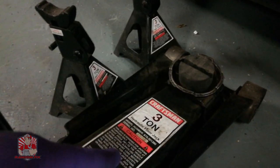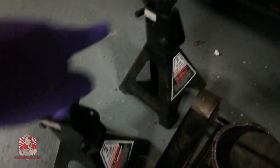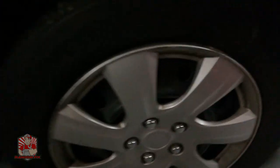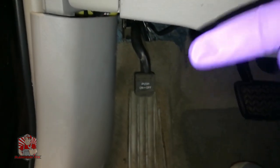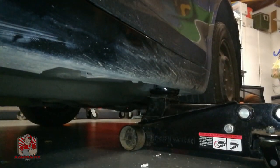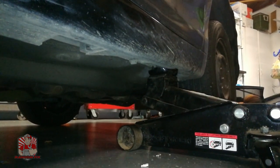Before we get started, you want to make sure you have a floor jack, preferably with one of these rubber hockey puck style adapters so you don't damage the pinch rail. You also want to make sure to remove your lug cap whenever possible, set the parking brake, and if you're going to be working on your rear wheels later, make sure you release that parking brake or it's going to make things really difficult.